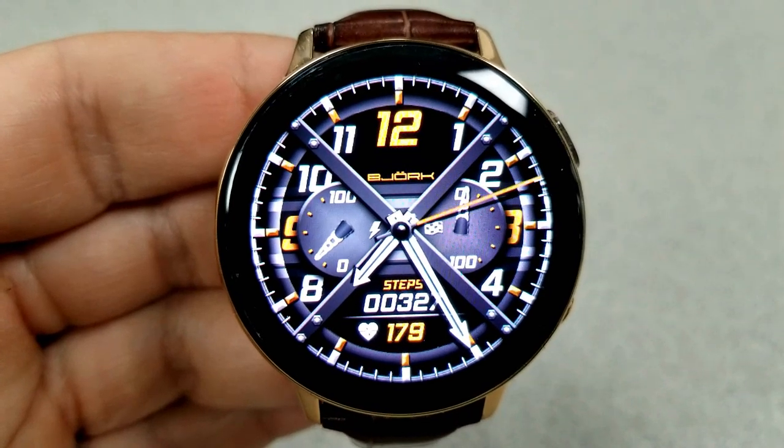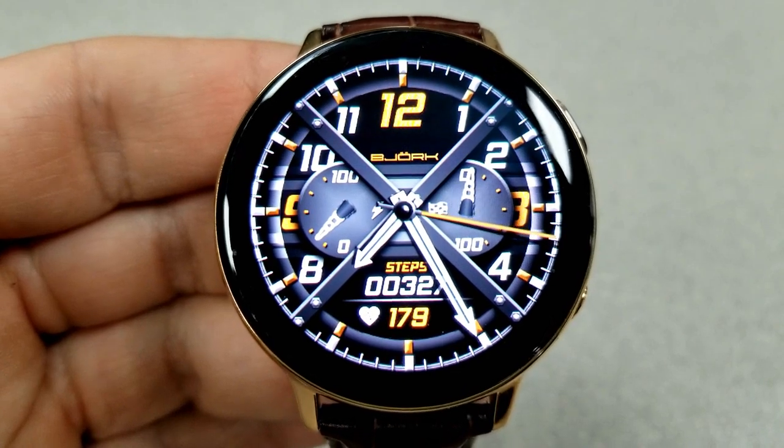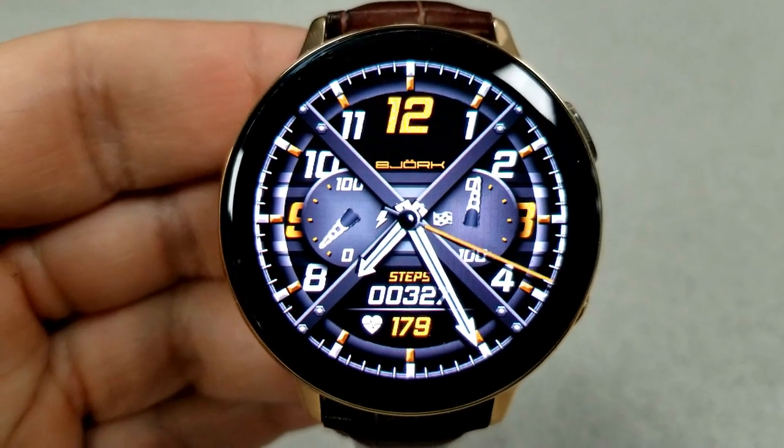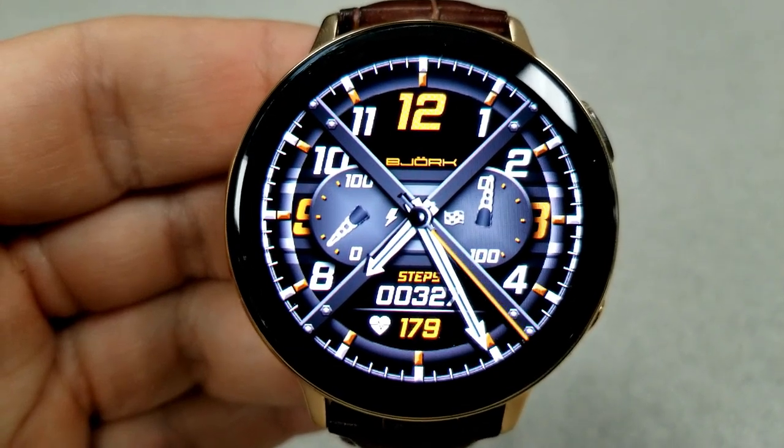For features, you have your heart rate and your step count there at the bottom, then you have your power remaining dial on the left hand side and you have a step progress dial just to the right. This one also has been optimized for the AOD mode.